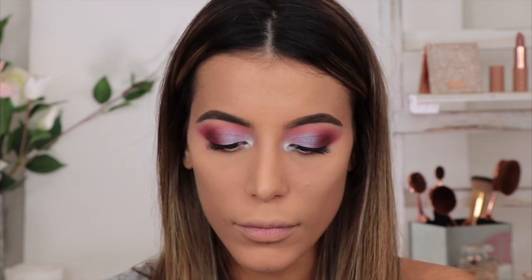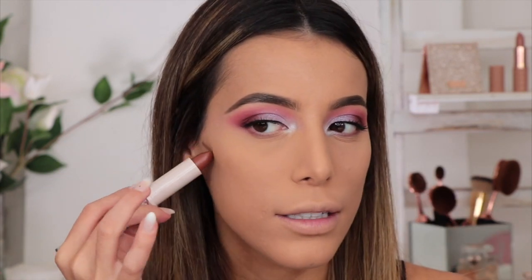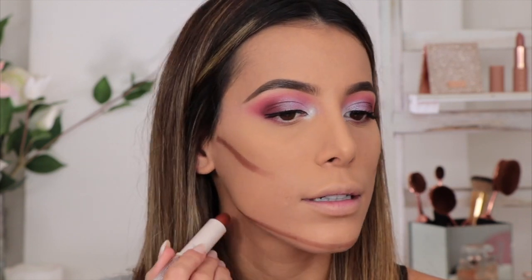For my contour today — I should have done this when my foundation was a little more wet, but it's fine. This is the Rimmel London Insta Duo Contour Stick in Dark. On one side you've got the highlight and on the other side you've got the contour. Today I'm just going to use the contour shade, popping it where I'd normally contour to make my chin look smaller and the forehead.